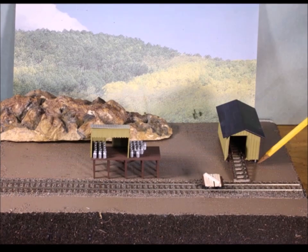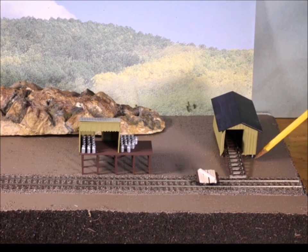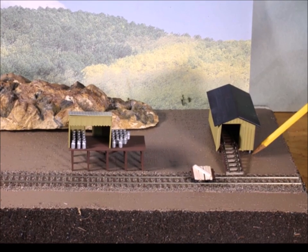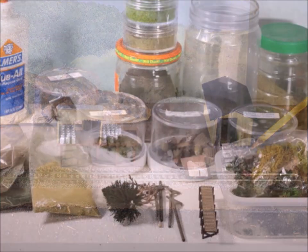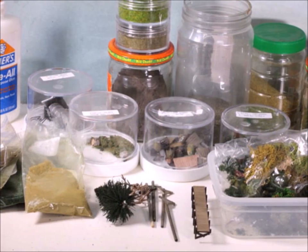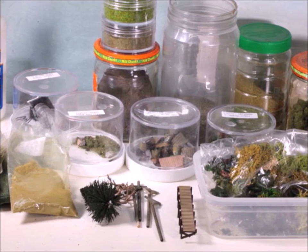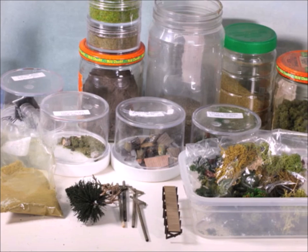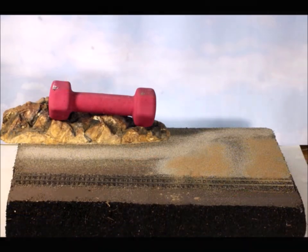Then of course you want a nice neutral color to start with, and you've got to figure out where everything fits. Once again, not wanting to spend any money, I looked around and found a backdrop I had on hand, and a rock mold from who knows where. I'm just trying to figure out where everything fits before committing.